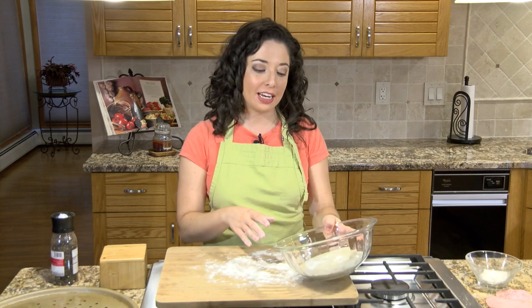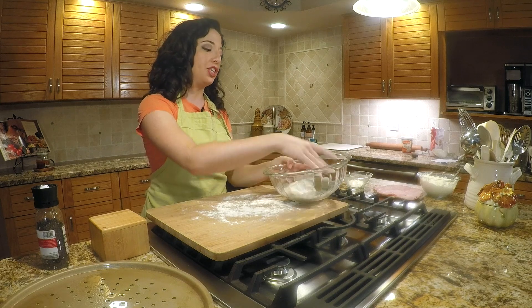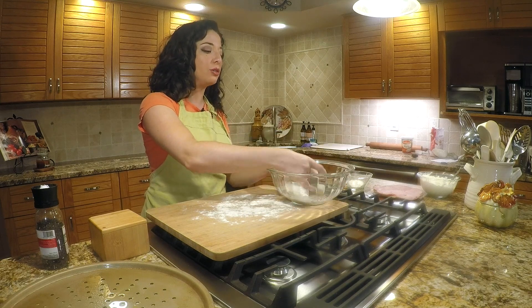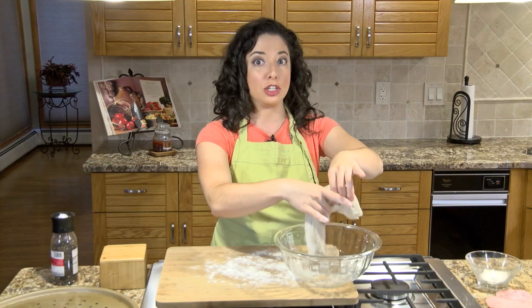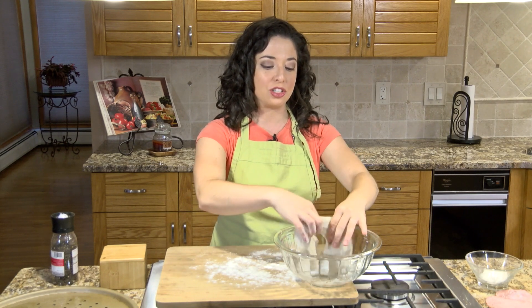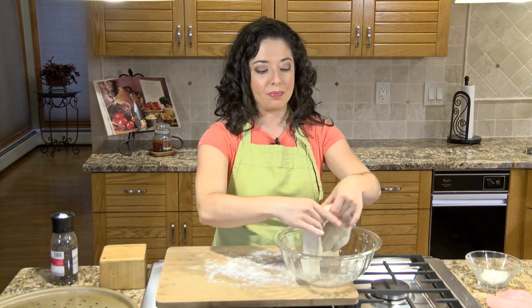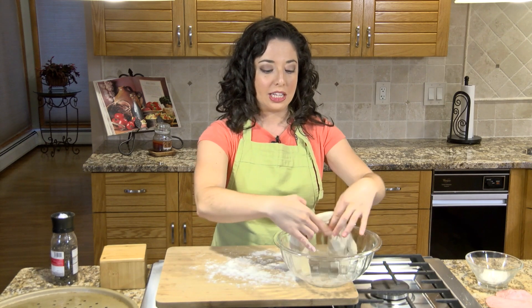I have our pizza dough. It's been hanging out in a bowl rising for about a half hour to 45 minutes. I'm actually going to pinch it into two pieces because I don't want to use a whole pizza dough — it's going to be a huge calzone and a little bit difficult to manage. So we are going to break this into two pieces and then we'll start to stretch it. We're still going to make rounds out of it and then we'll fill it.